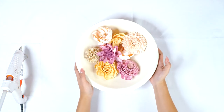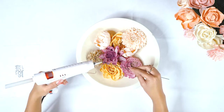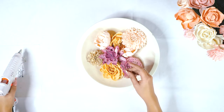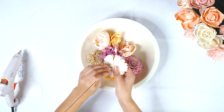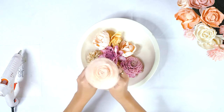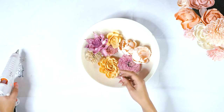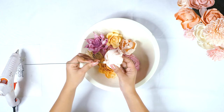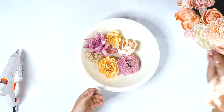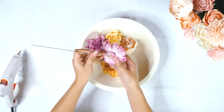Now we are almost ready to build our bouquet. Our flowers have been dyed and dried, and we are ready to add some stems. We just take a little bit of glue, put it on the back of your stem, and push the stem through the back of the flower. You want to make sure you push the stem in far enough that the flower is not going to pop off, but not so far that the stem pokes through the other side of the flower.